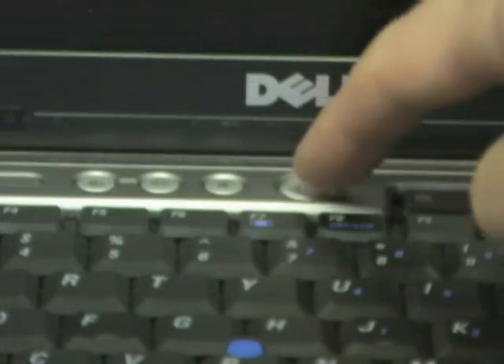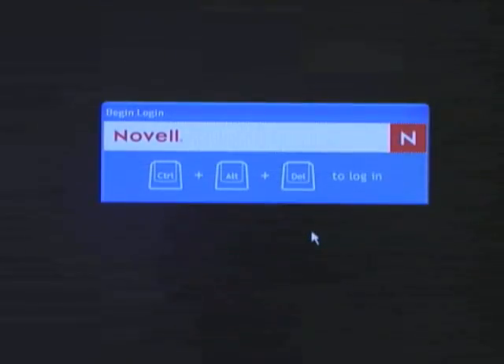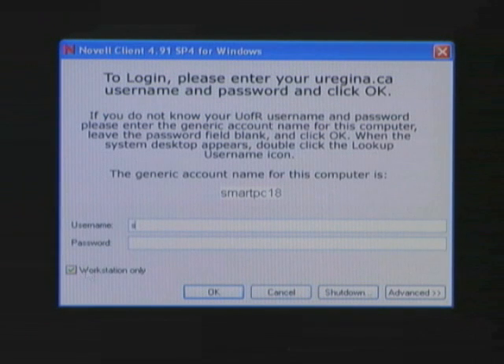Next, power up the laptop by pressing the power button. Log in to the computer by either using your U of R login, or by checking off the workstation only box and entering the generic login name for the computer.